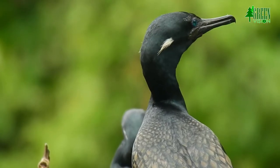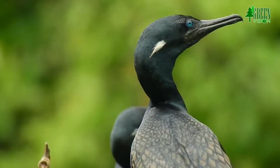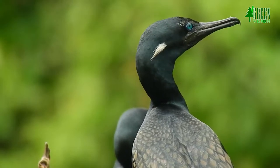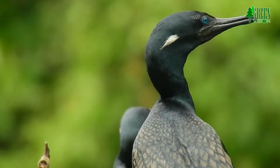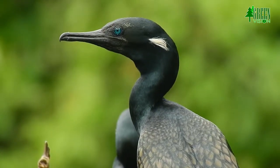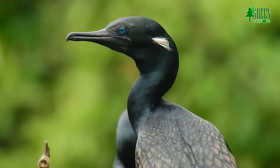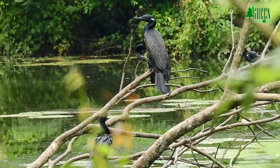The Indian cormorant, or Indian shag, is a member of the cormorant family. It is found mainly along the inland waters of the Indian subcontinent, but extending west to Sindh and east to Thailand and Cambodia. It is widespread over much of the region except the north and northwest.